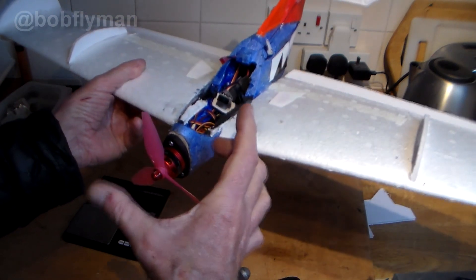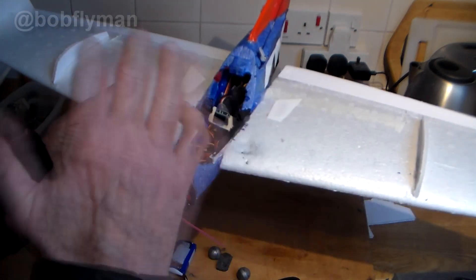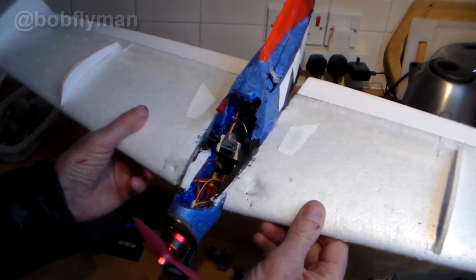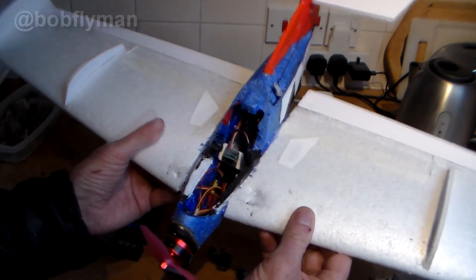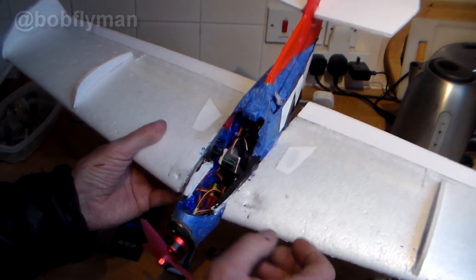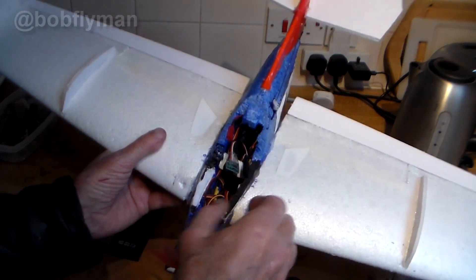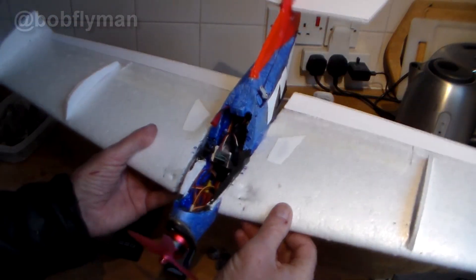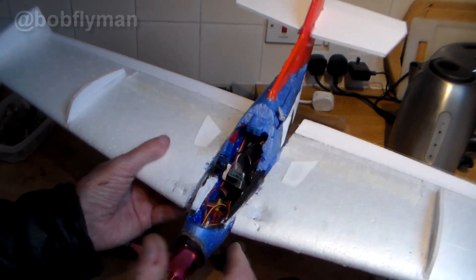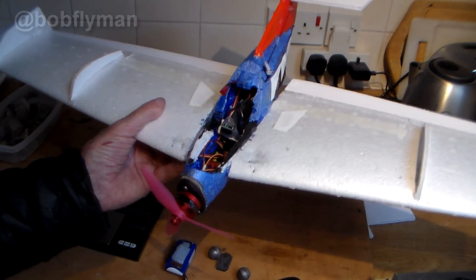I've been looking at plank designs and they all have long noses, which obviously helps keep the weight well forward. That's the advantage of doing this kind of self-design stuff — you learn so much about design. The solutions are either extend the nose significantly, or just completely do away with it and put it back in the bin. But for now I'm not going to do any more with this — I've got other projects I'm working on.